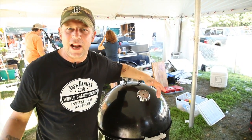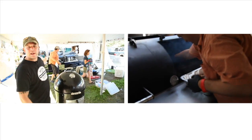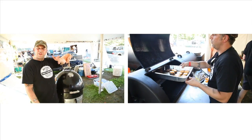If you're going to smoke at home, there's a couple of options. You can have what we have behind me here — that's what we compete on. That's our $10,000-$12,000 Jambo Pit.